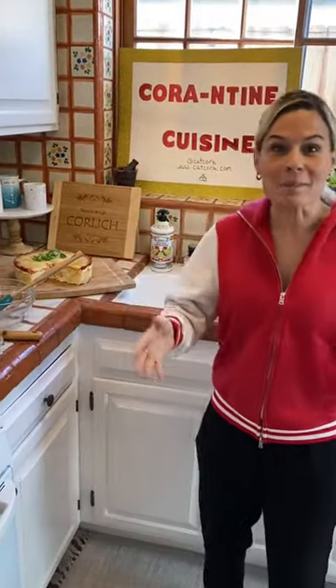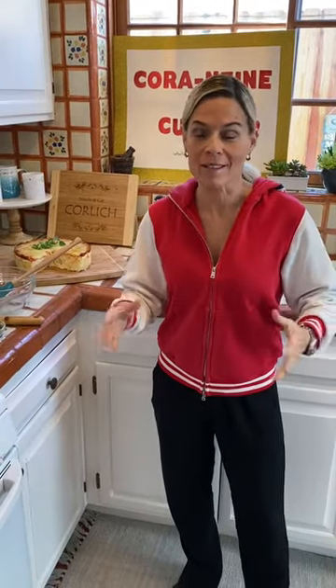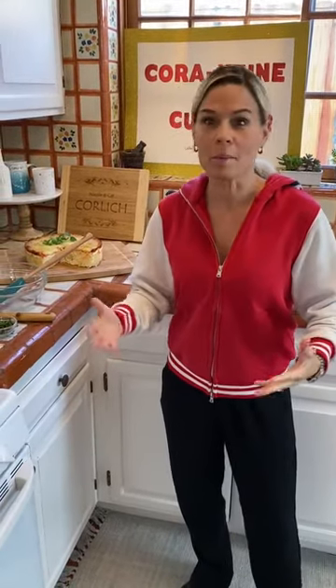Hey everybody, happy Saturday. Welcome. Come on into my kitchen for quarantine cuisine and I'm making dinner for the family. I'm going to make something that's really cool. I grew up with this. I grew up in a Greek American household, a lot of Mediterranean food and things like that.